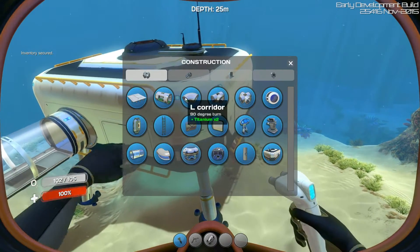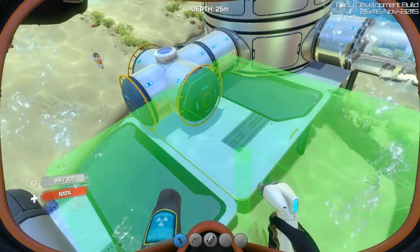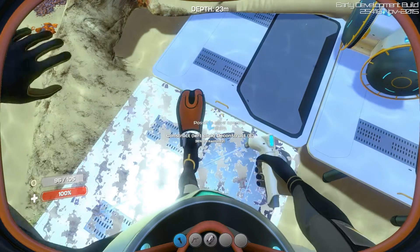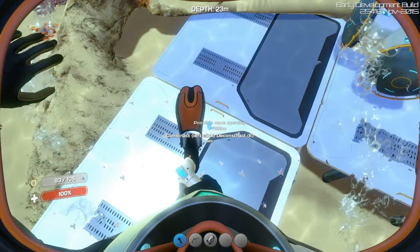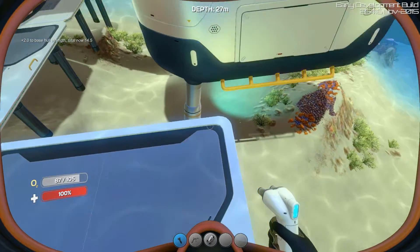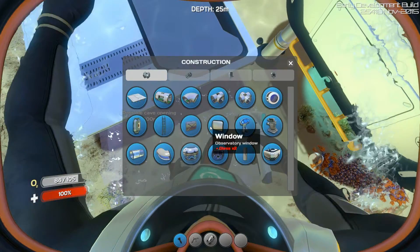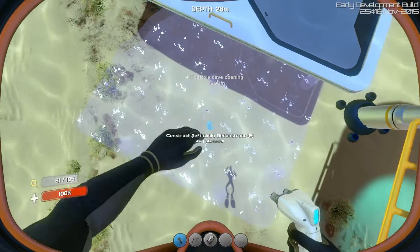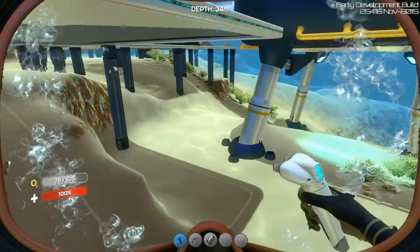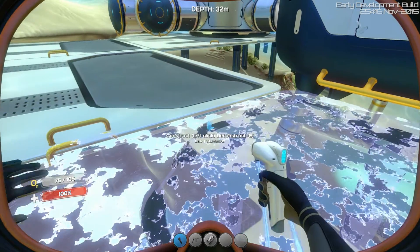I had an idea to extend this a little bit. First let's start with these things — they provide structure and rigidity to our base. Let's add a few foundations. Too low. It's easy: if you mess up, you deconstruct with E. It's awesome. We'll put another one here. That's where I want it. Perfect.